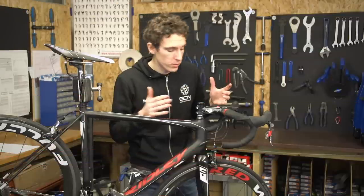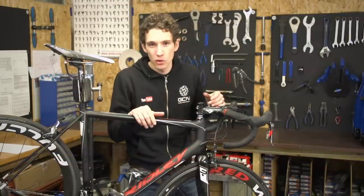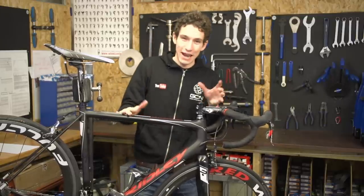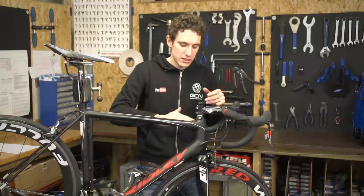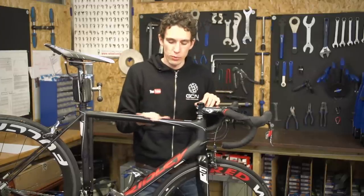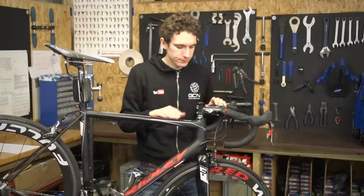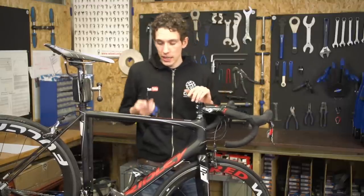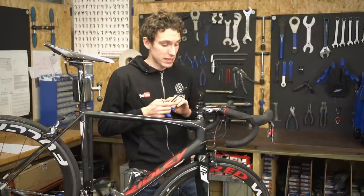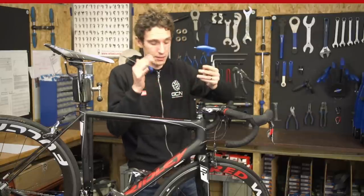In this video we will talk about the A-headset type, because that dominates most modern bikes these days. Now you don't need a workstand to carry out the procedure, but it does help because it stops the front of the bike dropping onto the ground, so it just stops you scratching your precious bike. All you need for the job really is a 4mm and a 5mm Allen key, potentially a plastic mallet, and a torque wrench, but really just these two.